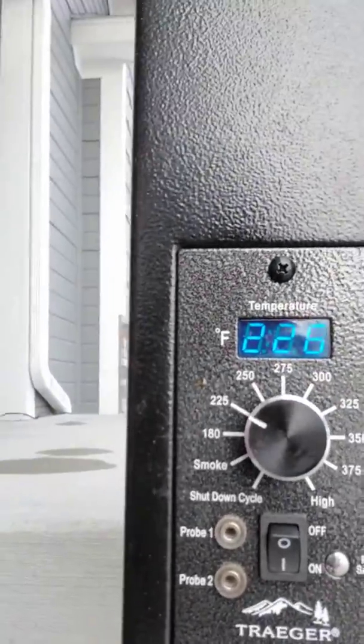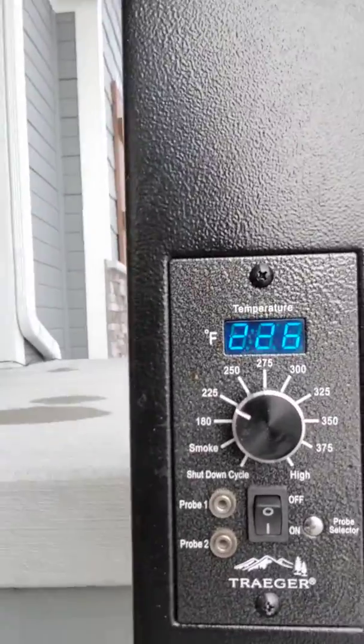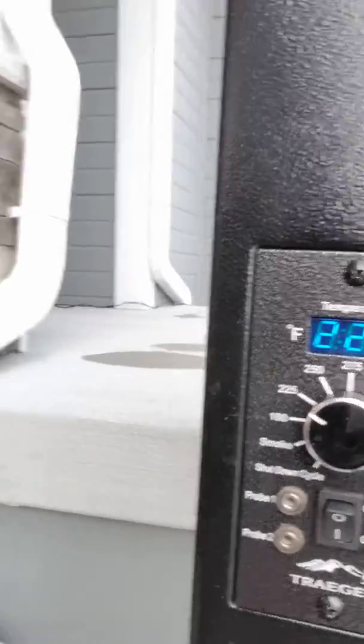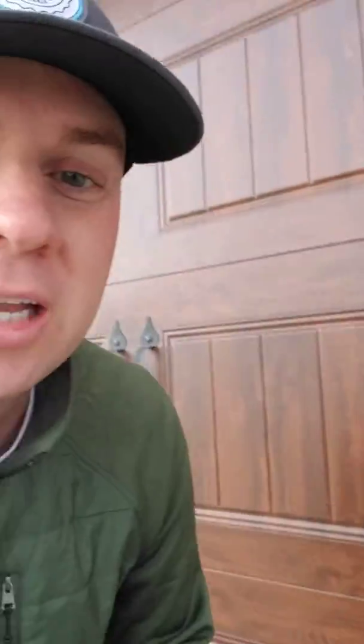All right. You got it set at 225, temps are holding steady around 226. So what that means is it's really about go time. Next time you see me, the meat's going to be on the grill and we'll talk to you in a little bit.